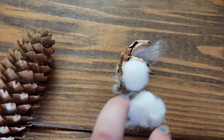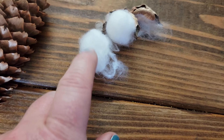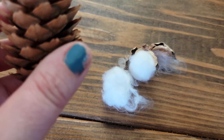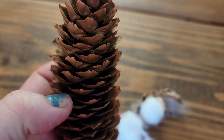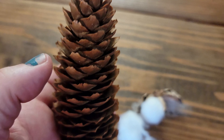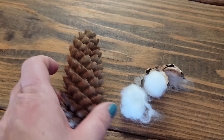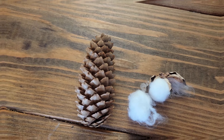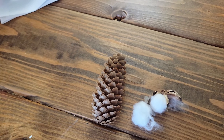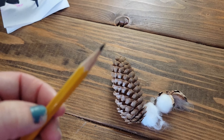We only got one packet of cotton balls, so we're going to divvy it up just for the purpose of demonstrating. We're basically going to fill in the spots in between the pinecone scales. I'm just going to do the front of mine — if you want a full effect you can go all around the entire pinecone. Oh — we forgot a pencil! Let's go get a pencil with a tip.